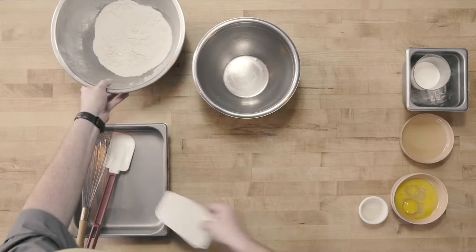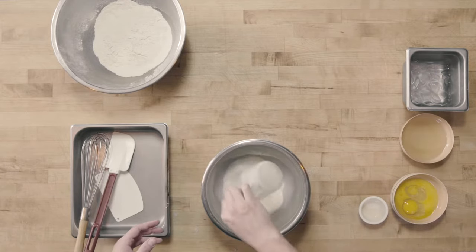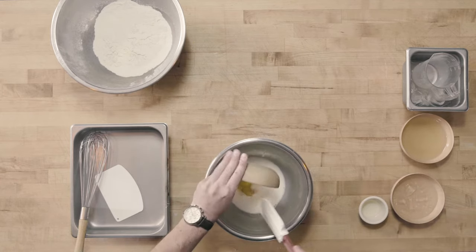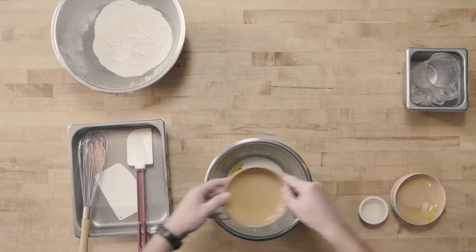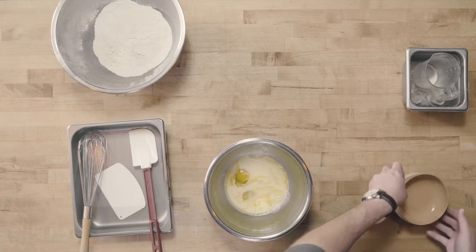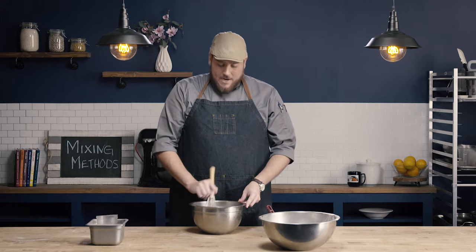I'm going to set this aside. Our next step is going to be to combine all of our liquid ingredients. So that's going to include for this ratio our milk, our eggs, and our oil. For this ratio we're using oil — if I was using butter, I would melt the butter and include that in my liquid ratio as well. And lastly, I'll include my vanilla extract. Now I want to use a whisk and just combine all of my liquid ingredients.